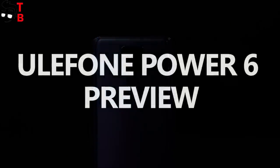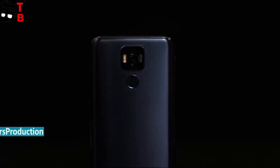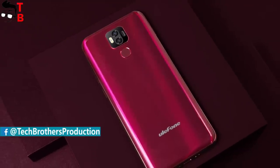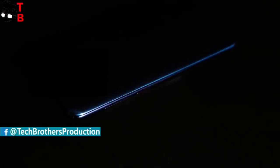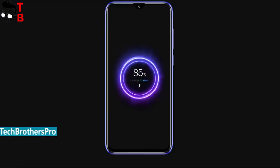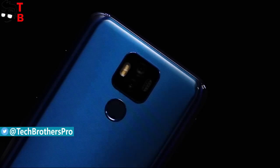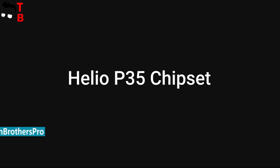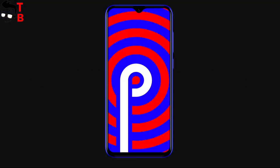Hey, what's up! In this video, I want to tell you about a new smartphone from Chinese manufacturer Ulefone. As you know, Ulefone has a phone series called Power. The mobile devices from this series have large batteries. New Ulefone Power 6 is no exception. It has a 6350 mAh battery, a 6.3-inch display with Full HD plus resolution, 4GB of RAM and 64GB of storage, and 16MP front and rear cameras. However, the smartphone has lost one of its main features. We will talk about this in this video.